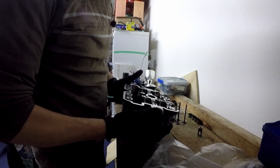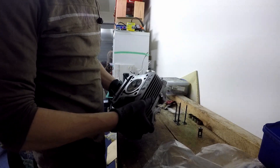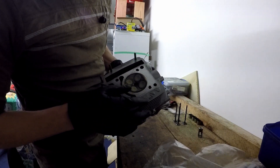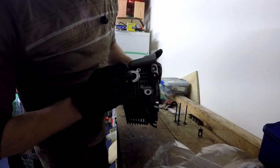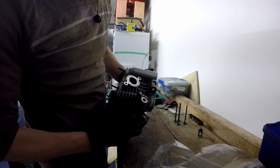It's Logan here and today we are going to clean up this FXR150 cylinder head. As you can see, the combustion chamber is a bit carbonized. We're going to clean up the ports as well, knife edge the intake and exhaust, and port match them.